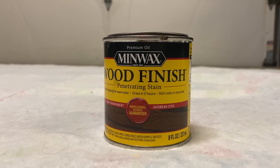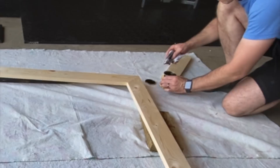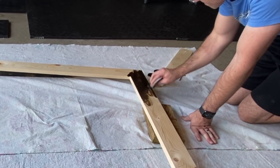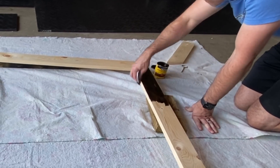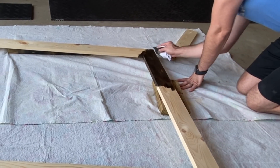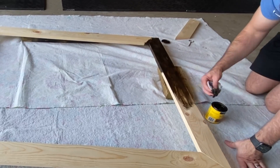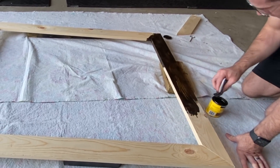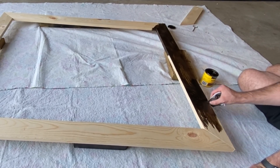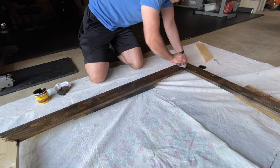Now it's time to add some wood stain to bring out all that beautiful wood grain and texture. He's using MinWax wood stain in the color Jacobean. To apply the stain he's using an old rag, and remember — anytime you're using a wood stain, apply it in the same direction as the wood grain, then let it sit for only a few seconds before wiping away the excess with a clean rag. Make sure you stain both sides of the wood, because it will show a reflection of the unfinished side in the mirror.